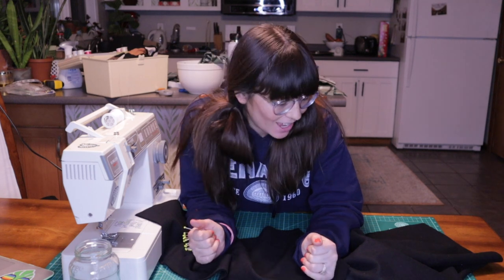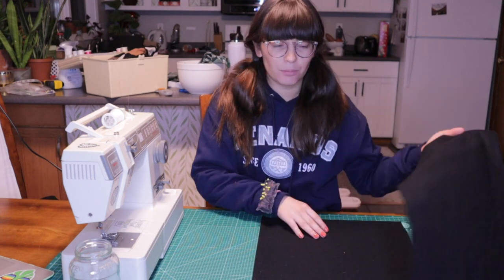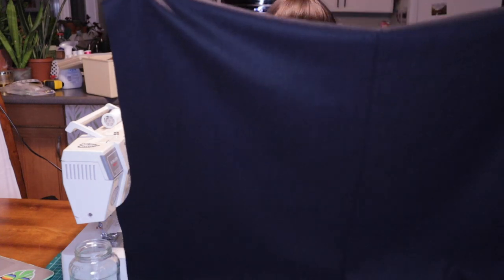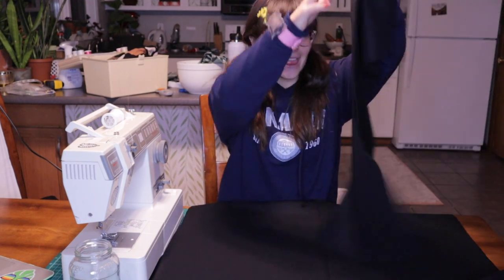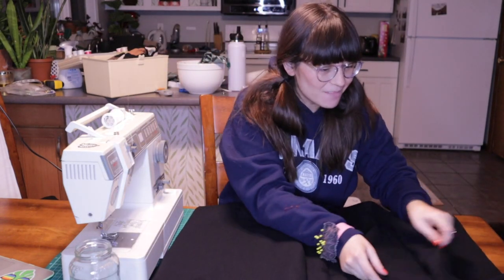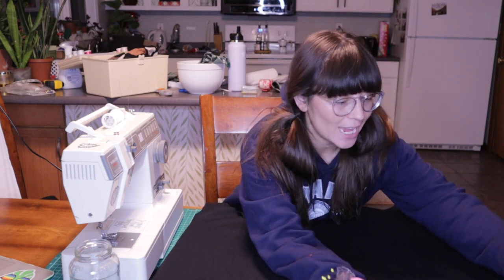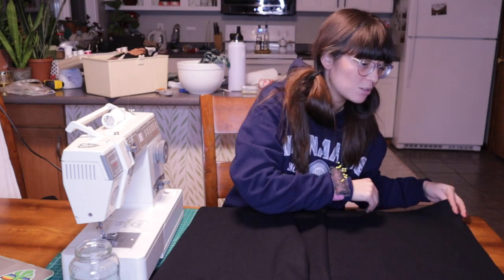It's currently nine o'clock and I'm pretty notorious for starting and finishing projects all on the same day, which obviously isn't going to be possible today — I'll have to finish this tomorrow. Looking at the instructions, it seems pretty simple. I just have to lay this back piece out and then sew on the individual fronts. I'm going to check the instructions just in case but it seems to line up pretty well.